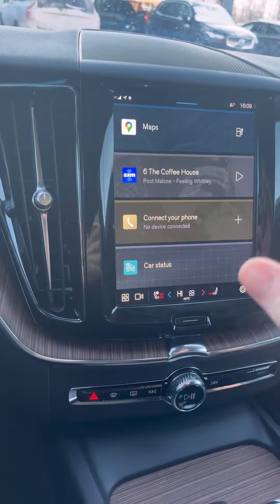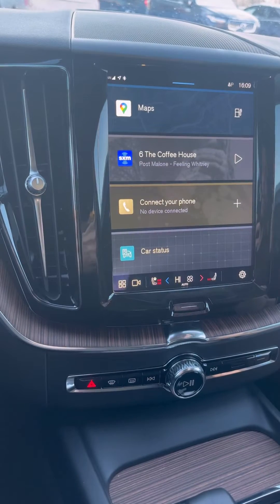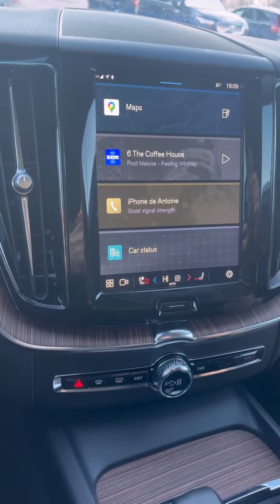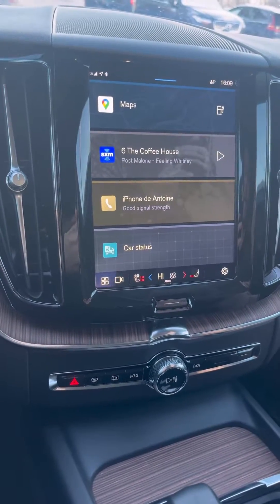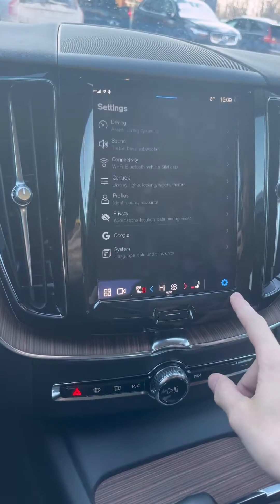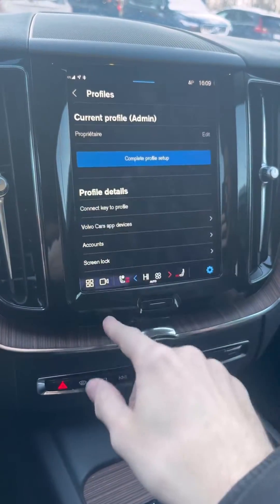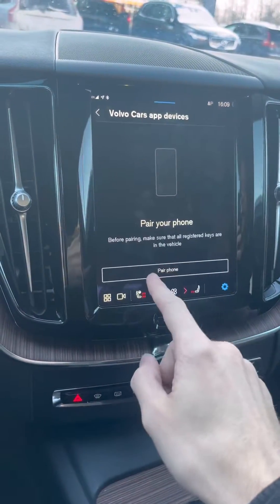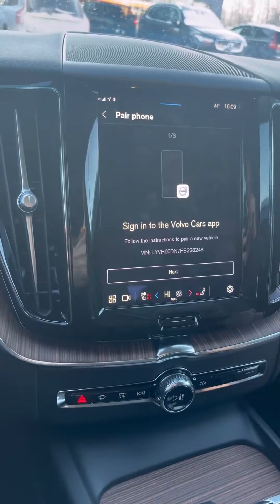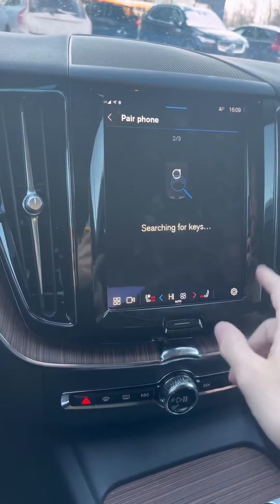On your device, download the Volvo Cars app and sign into your Volvo ID. It's going to show 'add your car,' and that's where it will ask for the VIN number of your car. To find your VIN number, go into settings, then profiles, then Volvo Cars app devices. Click 'pair your phone' and your VIN number will be shown there — enter it directly in your phone and click next.